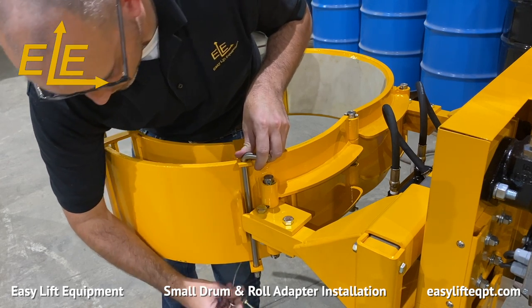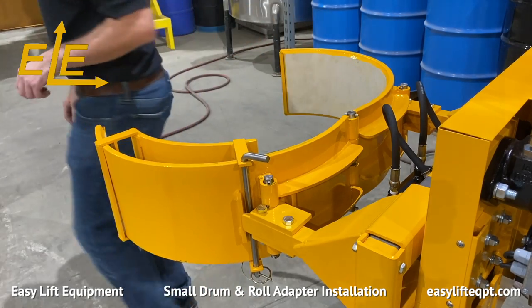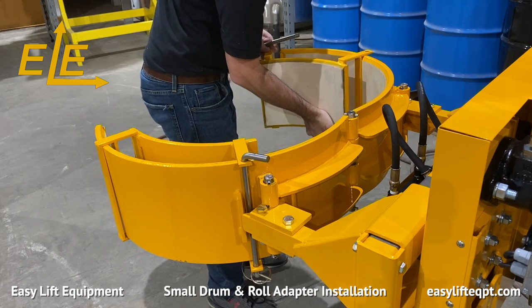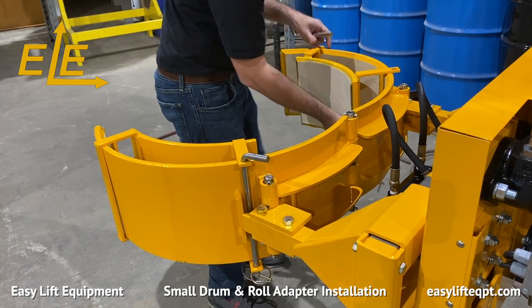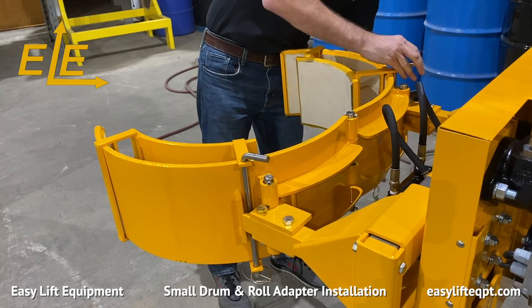Once inserted, install a circle cotter pin to secure the stainless steel pin in place as seen here. When complete, repeat this same process on the opposite clamping jaw. It is critical that you install both sections of the small drum adapter prior to attempting to use the clamp.